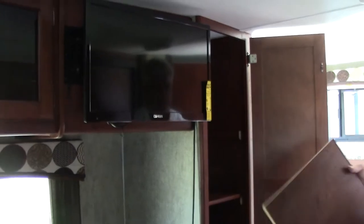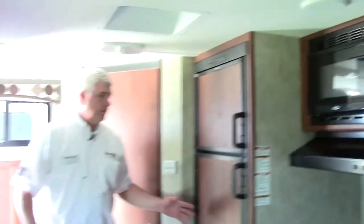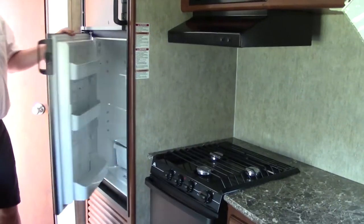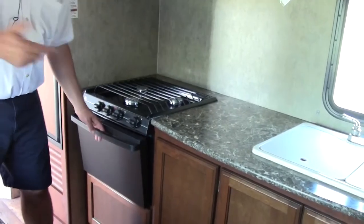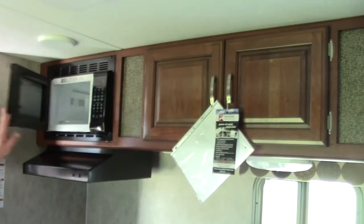Right behind that, you have your pantry or closet area where you can keep your food. The shelves adjust — they just come out — so if you need more space for something bigger, you can adjust it to your personal needs. Right across from there is the gas and electric refrigerator I mentioned, a six cubic foot Dometic that'll keep your food cold going down the road. There's a full kitchen with an oven if you like to bake, a three-burner stove, a hood, and a microwave to warm things up.